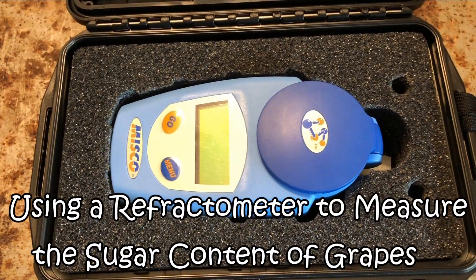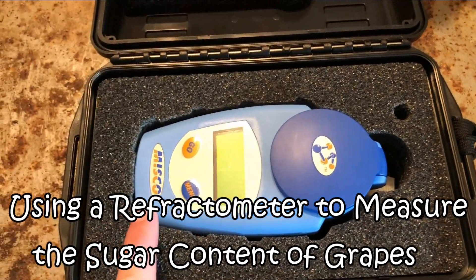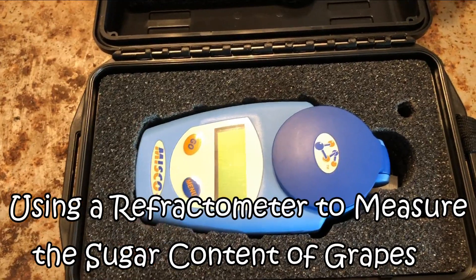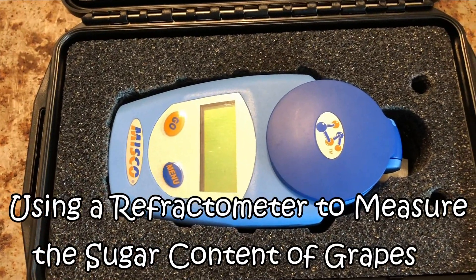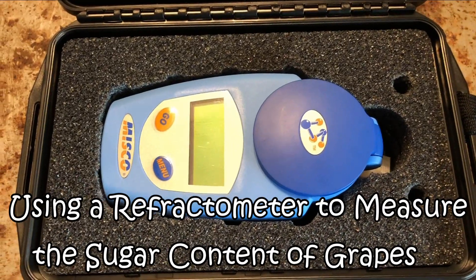Hi everyone! This is Liquid Amber Girl Gardening, and this is a refractometer. I'm going to show you how I use this to measure the brix or sugar content of my grapes. Join me!